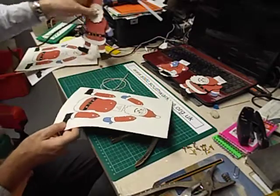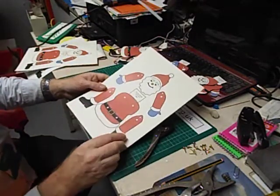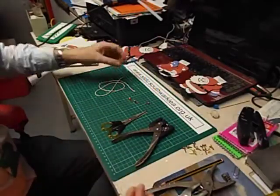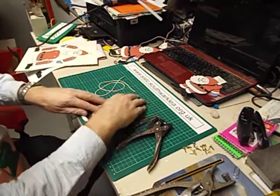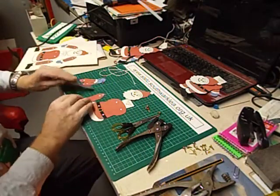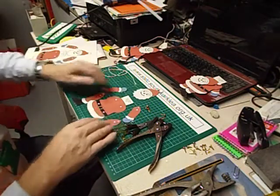The next thing to do is to cut out the design. There are six pieces and to save you watching me do that, here are the six pieces already cut out — good practice for scissors skills. Two legs, two arms, a head, and a body.